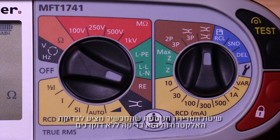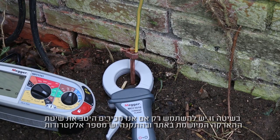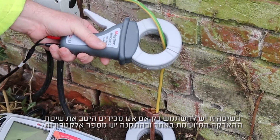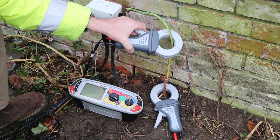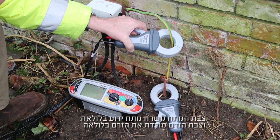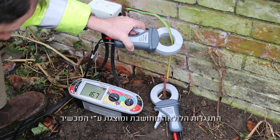The last earth electrode test method the meter offers is stakeless testing using the optional I-clamp and V-clamp. This method should only be employed if there is a good knowledge of the earthing system and the installation includes multiple electrodes. The V-clamp induces a known voltage in the loop and the current is measured by the I-clamp. The loop resistance is then calculated and displayed.